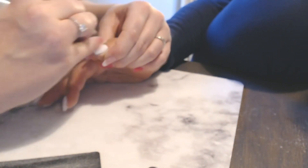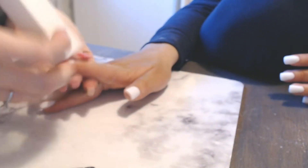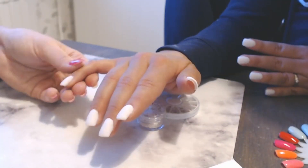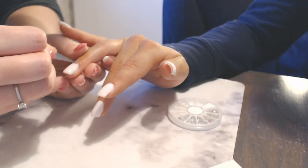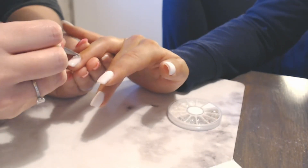Then I'm taking my white buffing block and making sure that the nails are really smooth. This step is optional, but I'm going in with some rhinestones and some shellac just to add an accent detail on her ring finger.